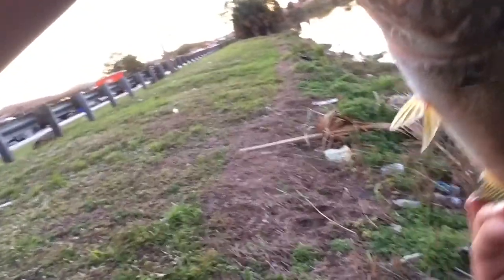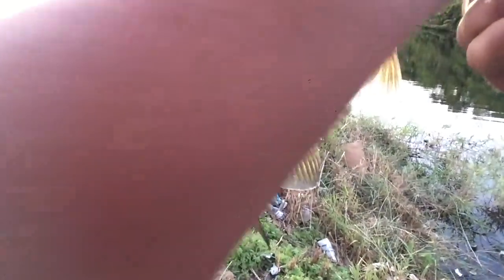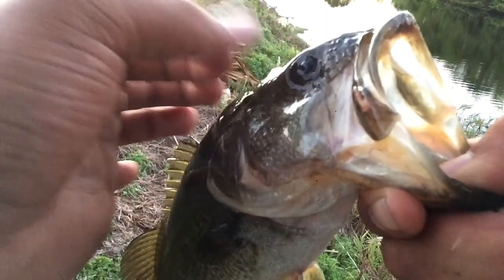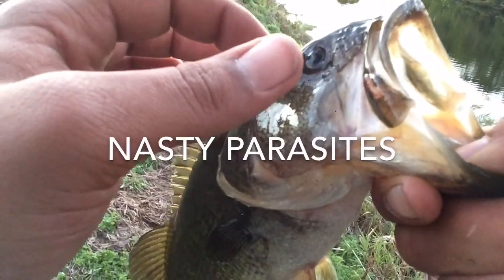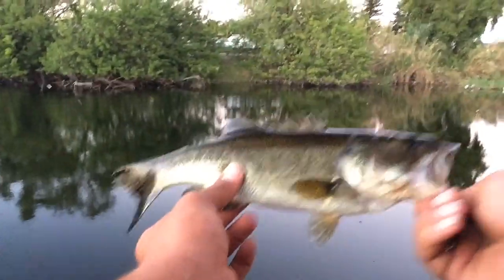Oh my god, alright guys — it's a little bit bigger. Pretty cool. There you go. I got him right in the eye too. Oh man, I popped this freakin' — damn it. Yeah, well I didn't know I was recording that whole time, so I guess I got the fight on video too. So that's a plus. Pretty cool. Let's put him back. Bye bye buddy.